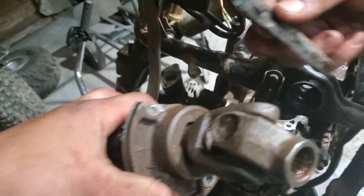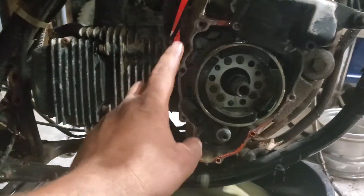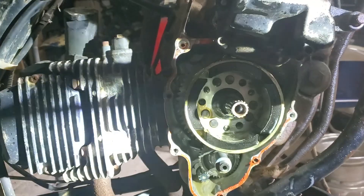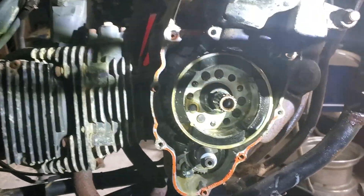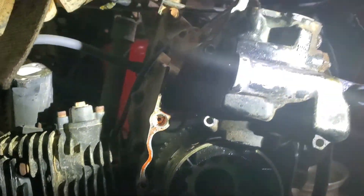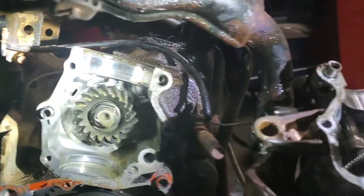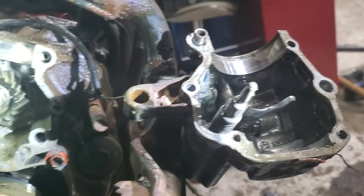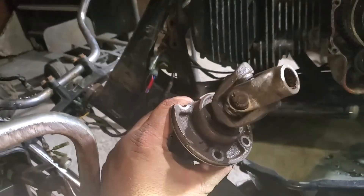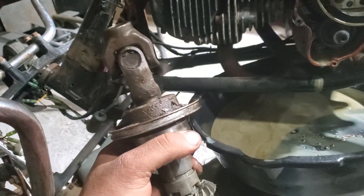We disassembled the entire side of the engine here, removed the cover on this side, pulled it all off. From what we can tell everything looks nice in there - the oil is milky, a little bit of water in there, but all in all she looks good. Even the gears in there all look good. Definitely going to clean it up, but now I have to see if we can get this piece. The DR will be down for a little while longer.